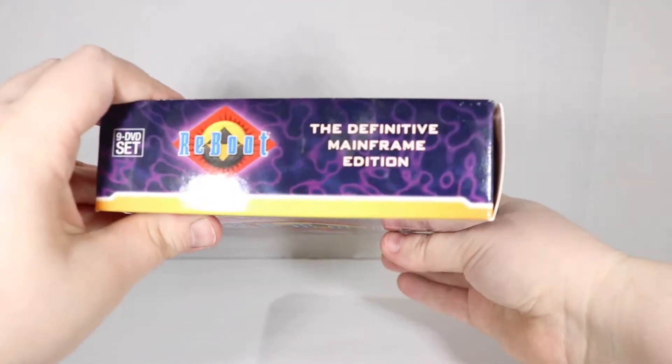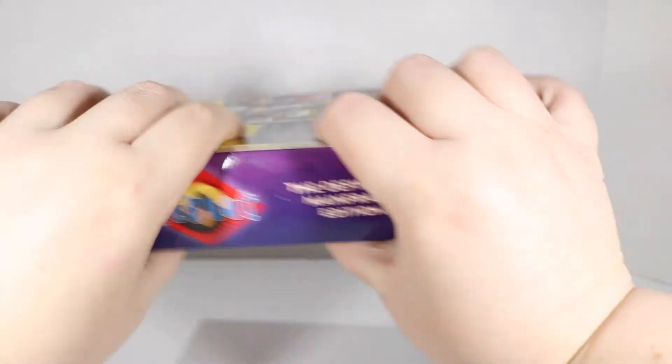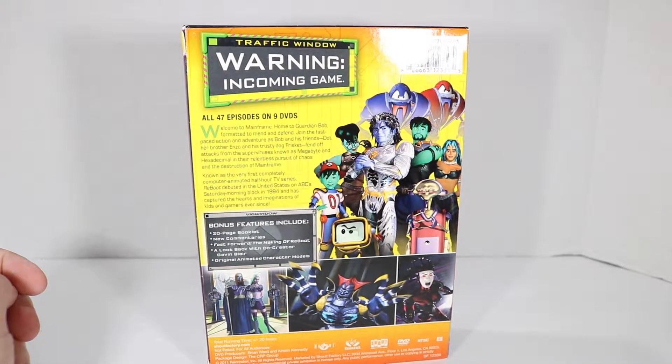This set is a little bit strange because it's kind of backwards, and you can see up here it's a 9 DVD set, so it's humongous. Nothing on the bottom. We've got the back side — all 47 episodes on 9 DVDs.